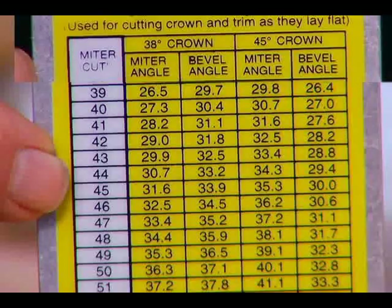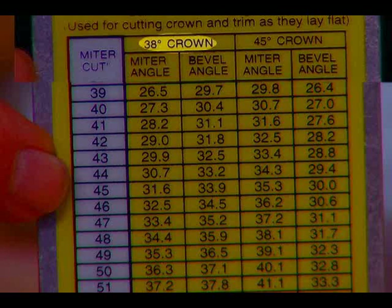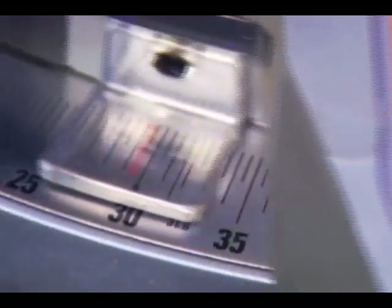Using the conversion table on the back of the tool, locate the column with the appropriate spring angle — in this case, 38 degrees. Then move down the miter angle column until you find the row showing the miter cut setting that matches the one displayed on the front of the combination protractor.